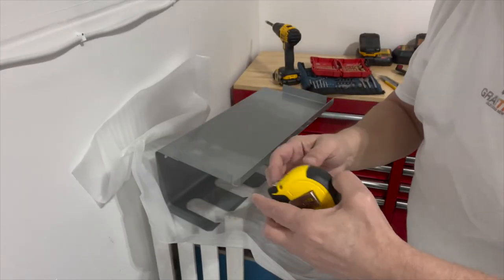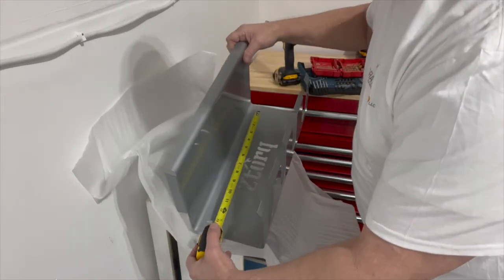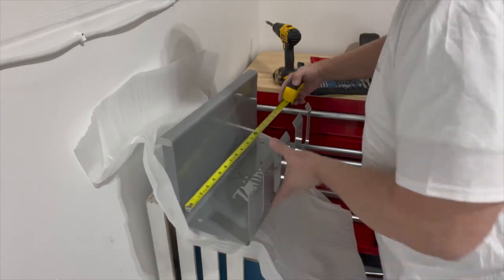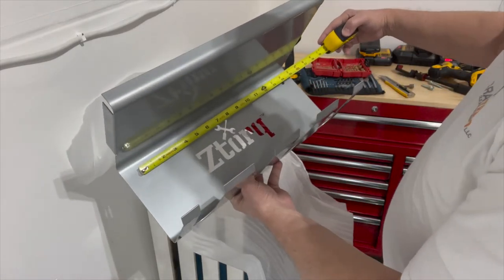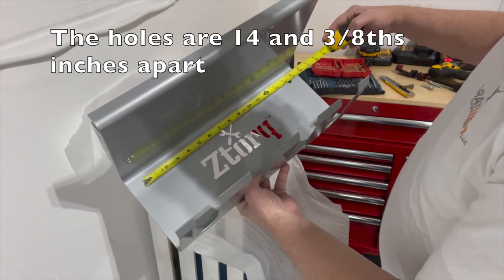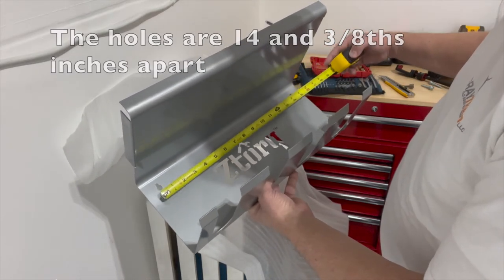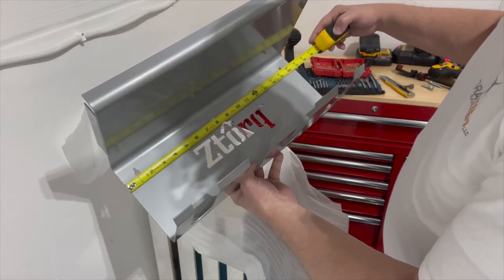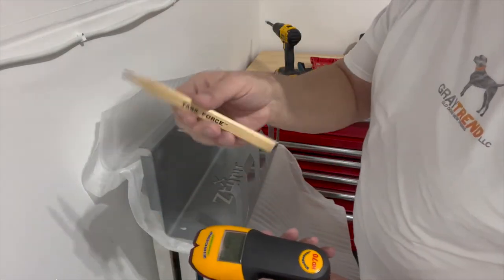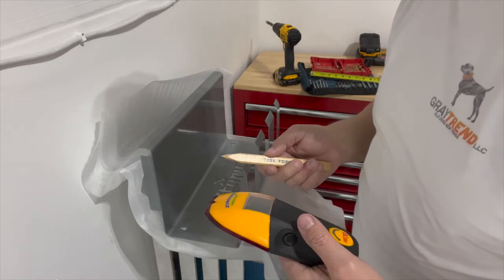I had to go get my tape measure. I'm going to measure these holes — I'm hoping they're 16 inches apart. They are not. These things are a little less than 14 and a half inches apart. That may be a problem, we'll find out. The entire unit is 16 and a half inches wide. I got my stud finder and a pencil — I'm going to try and find a good area where I can lag bolt this at 14 and 3/8 inches.